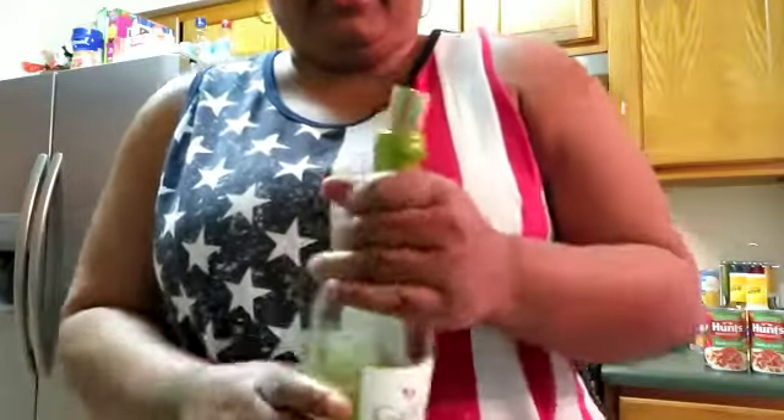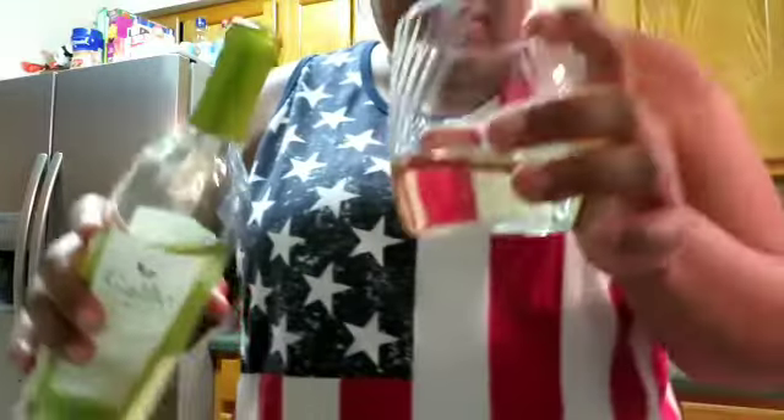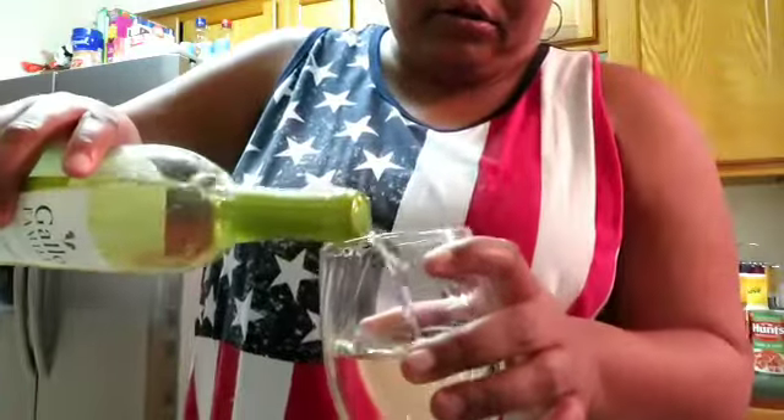My wife stuck that cork in there real good. I already have a little in the glass, I'll pour a little bit more. I'm going to do a toast — this is to our subscribers, old subscribers that have been rocking with us since day one, and new subscribers. We truly appreciate you guys. We don't have a lot of subscribers but we do it because we love doing this. Cheers to you guys!